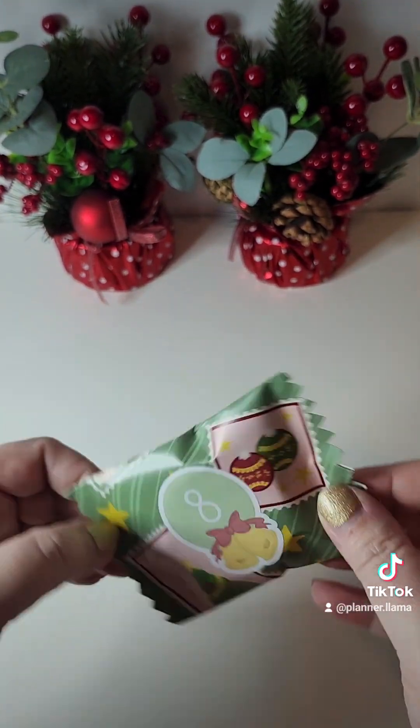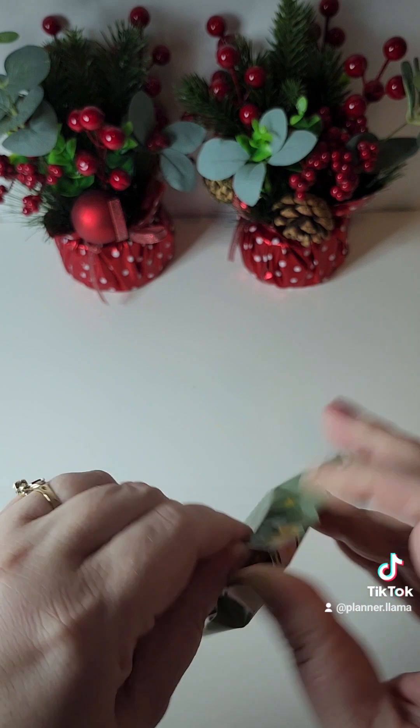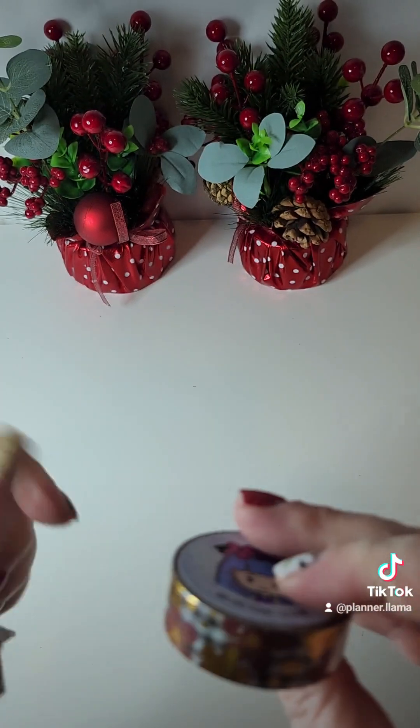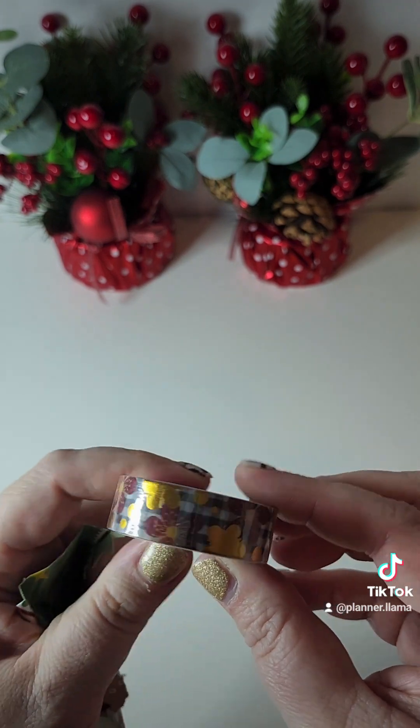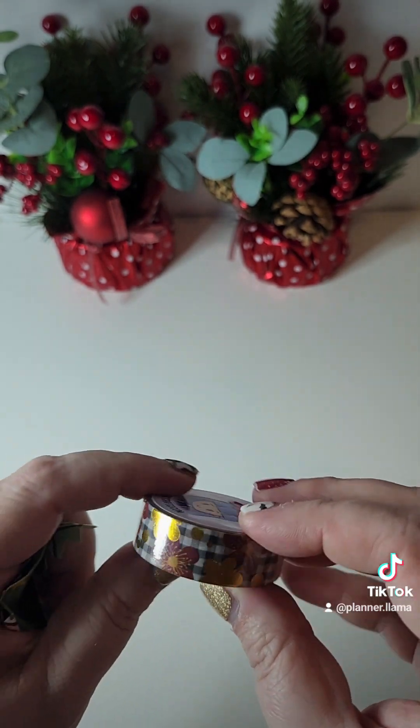Day eight — another washi. I love washi. That is so pretty. I'm not sure if my camera is going to catch that — look at the foil. It's so beautiful.